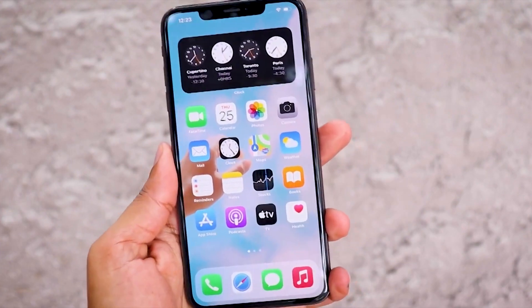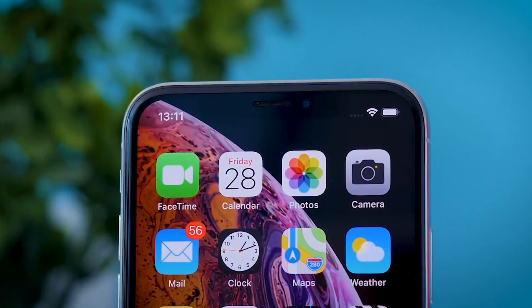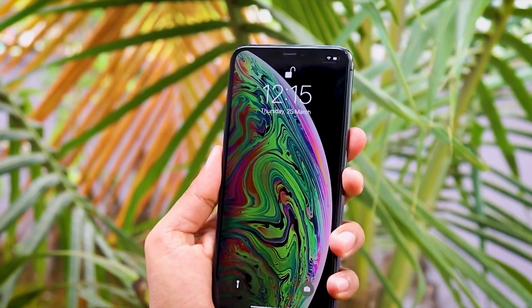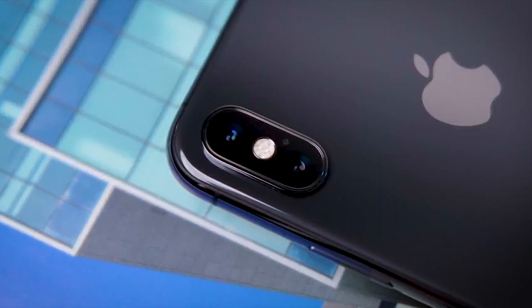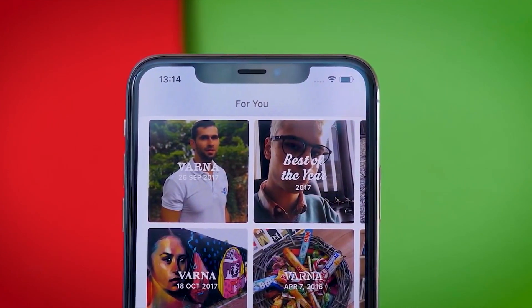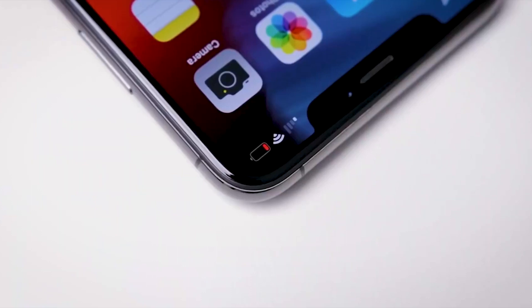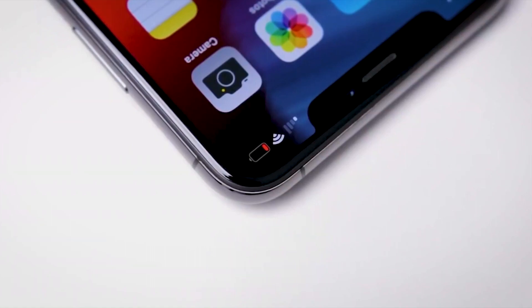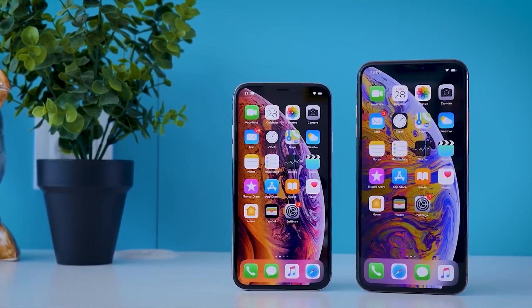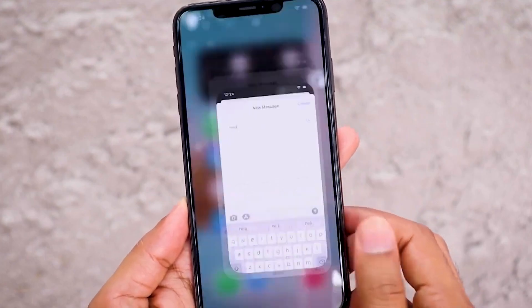This phone has a 12-megapixel main camera and a 12-megapixel telephoto camera with optical image stabilization support. You can record 4K 60fps videos with this phone.